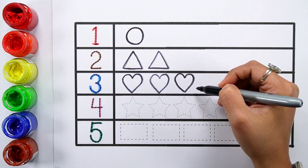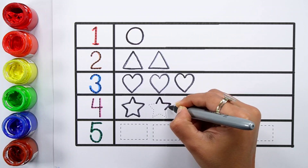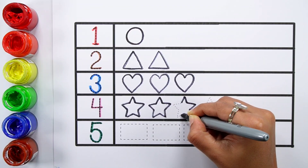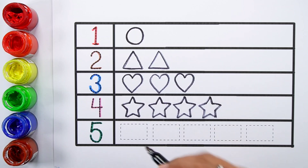One, two, three — three hearts. One, two, three, four.